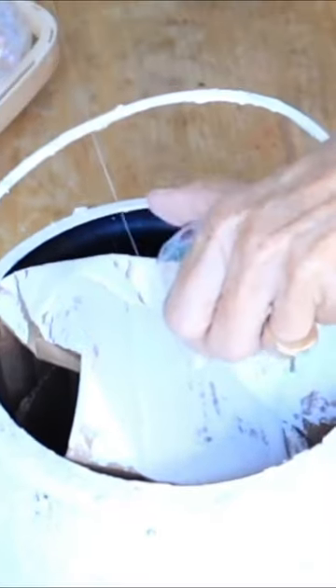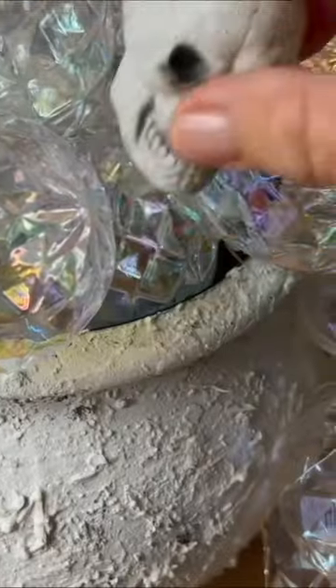Now hot glue your ornaments to spill out. Add fairy lights and skulls, and now you have a bubbling witch's cauldron.